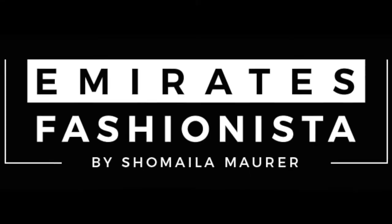Special thanks to Nazee Cosmetics. Thank you for watching my video. Wishing you all a fabulous time.